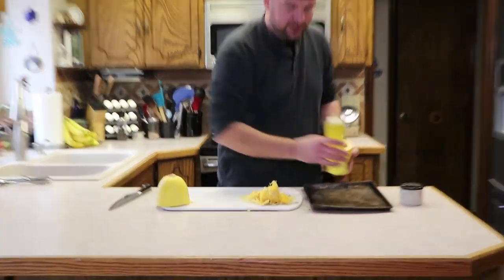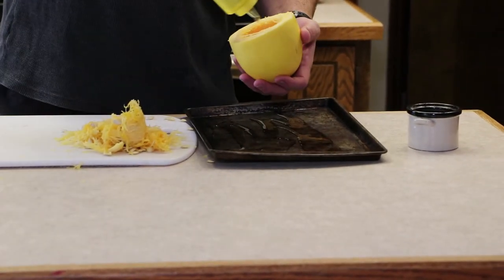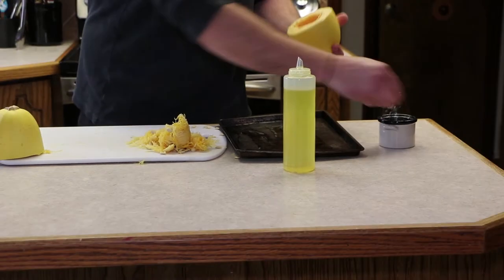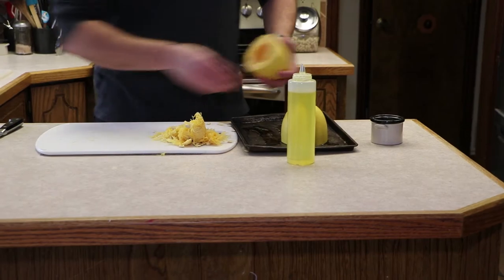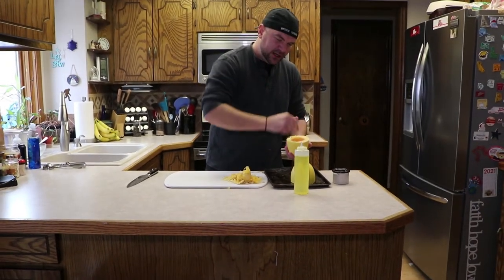I've got the oven preset to 375. Take a little bit of oil, splash it over a pan, then add a few tablespoons — or really a few teaspoons — of oil to the spaghetti squash and swirl it around. Then add a heavy pinch of salt and put it cut-side down. We're going to go into the oven for probably 20 to 25 minutes.